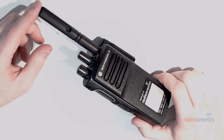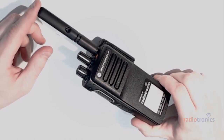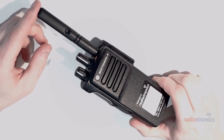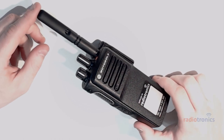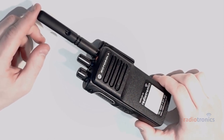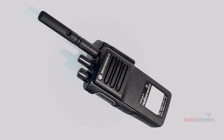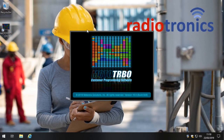Programming a DP series radio, also widely known as a Motorola MOTOTRBO radio, is relatively straightforward but not always completely straightforward. This radio has been supplied by Radiotronics. I'm the lead engineer at Radiotronics — my name's Tech, that's my real name. You can contact me at tech@radiotronics.co.uk. Now let's move on and actually program this radio — we're just starting the MOTOTRBO software.